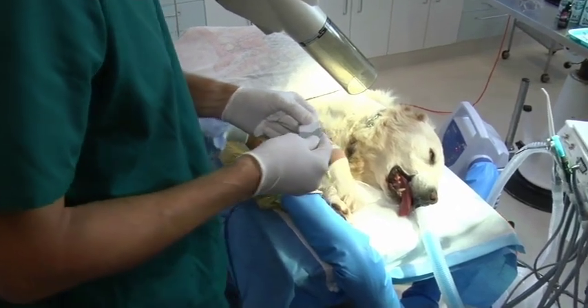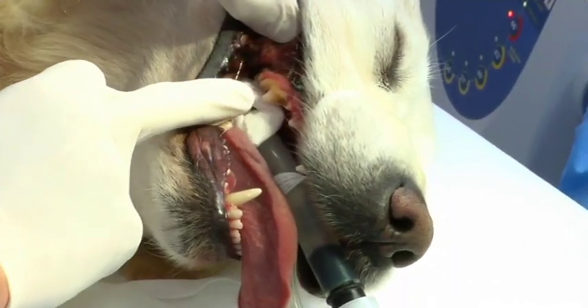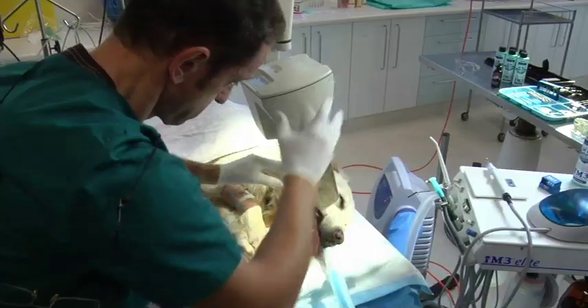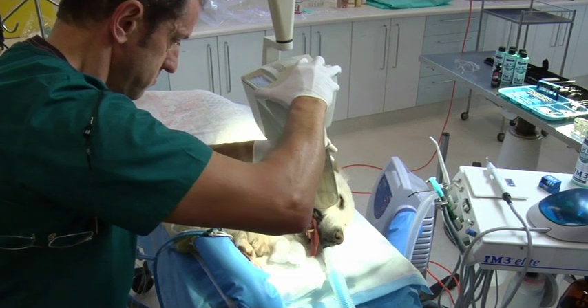Now we are going to take a radiograph of the upper premolar tooth that we are going to extract. This tooth is a supernumerary tooth. We place the film into the mouth and we are going to use the bisecting angle technique to take a radiograph of that premolar tooth.